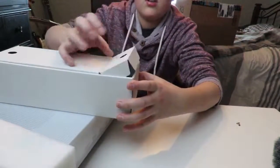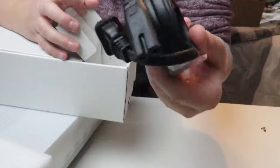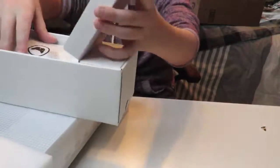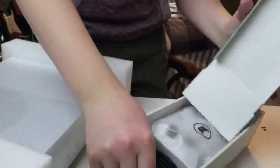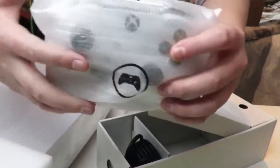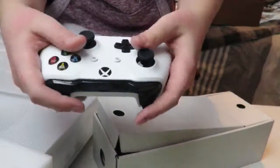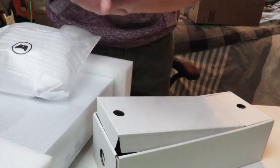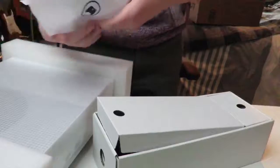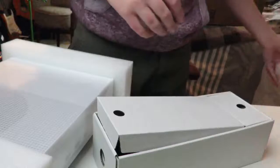Let's go ahead and open this up. So this is the power adapter — no brick, thank God, I do not like that. Oh, this is the controller right here. This is cold — it's been sitting in like zero degree weather, man. This is some nice grip. That's the controller, and some Duracell batteries. Gotta love when they don't provide batteries.